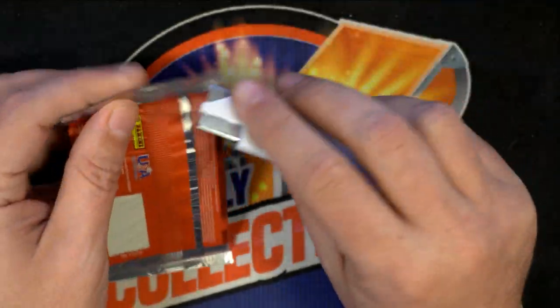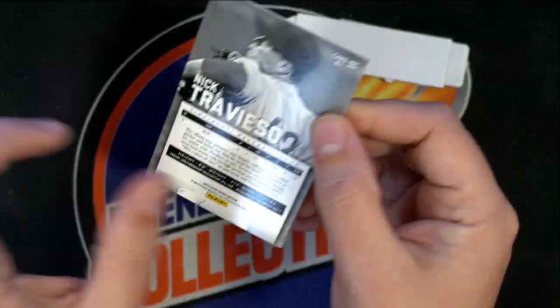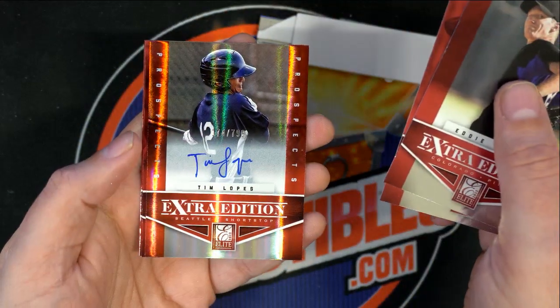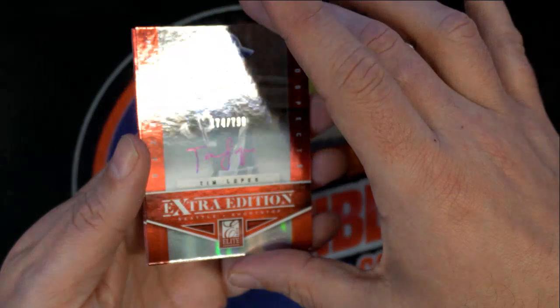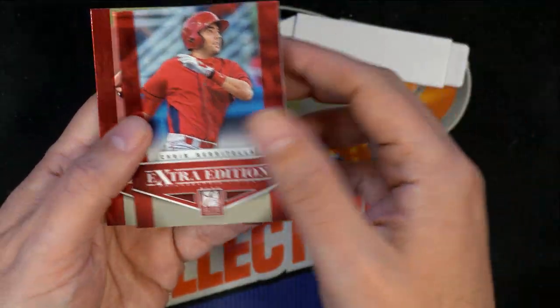Final pack. Good luck, Sean. Tim Lopez Autograph — Elite Extra Edition, Mariners guy, I think. Yeah, Mariners. Tim Lopez Autograph.